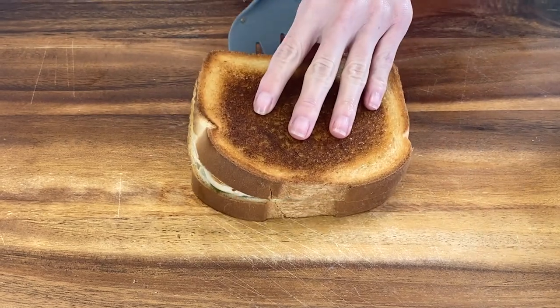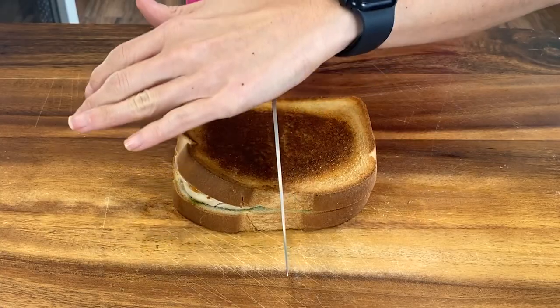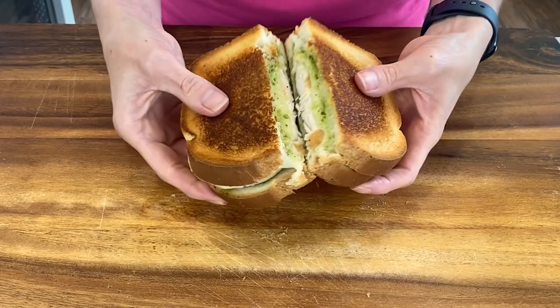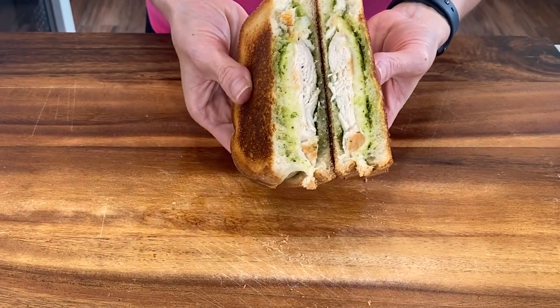Guys, all we have to do now is slice it. Check it out — pesto-y, grilled, the cheese is melty, delicious.